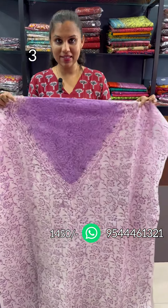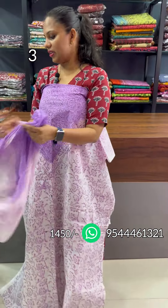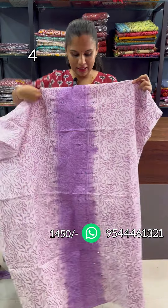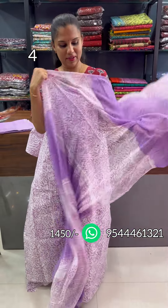This is the white and lavender. V-neck pattern, the front and back is a ray design, with real mirrors and block prints. The bottom is the cotton hand block. This is the panel design — the white and lavender combination. The bottom is the block print with the real mirrors.